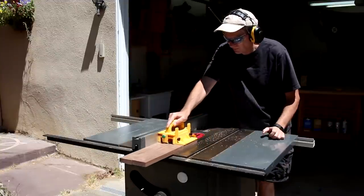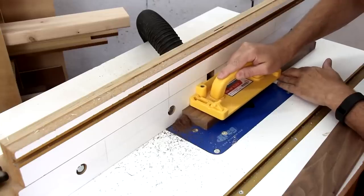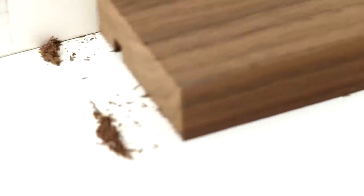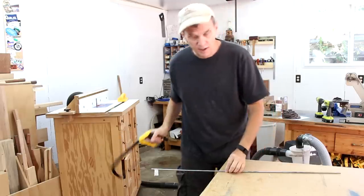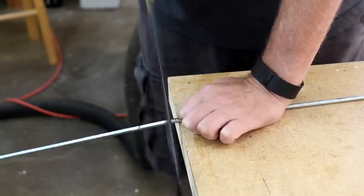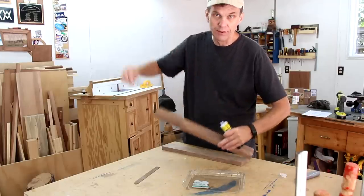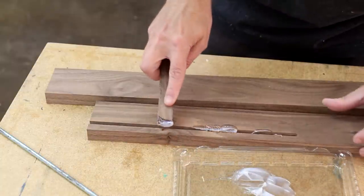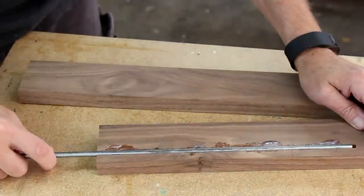These two boards will create the leg. On one of these boards, I'm using a straight bit on my router to cut a groove from the bottom about two-thirds of the way up. This will hold the steel rod that goes into the ground. I'll use a hacksaw to cut this steel rod down to size, and I can glue this into that slot with some epoxy. I'll glue the two boards together with wood glue.